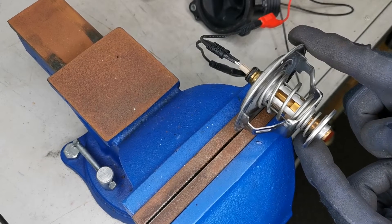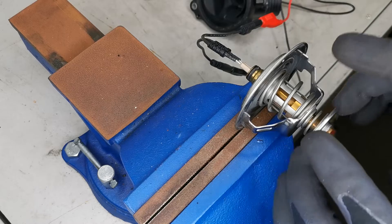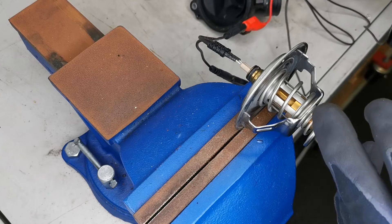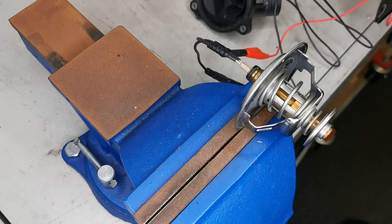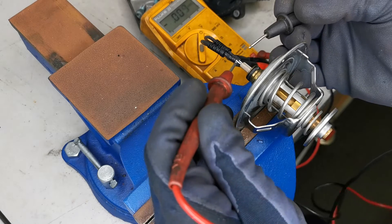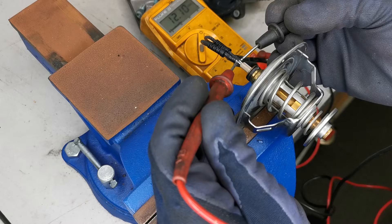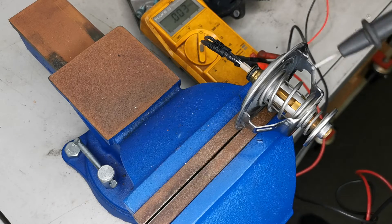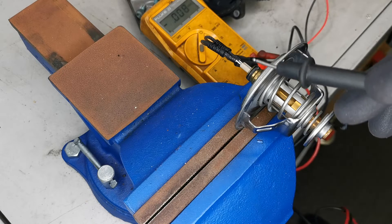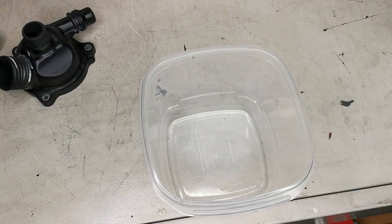This unit has completely failed. Even when I apply voltage directly, it does not open — it stays closed at all times. I'm hooking up the power to show you exactly what I mean. As you can see, voltage is applied but this unit is not capable of moving or opening. The heating element may be gone.